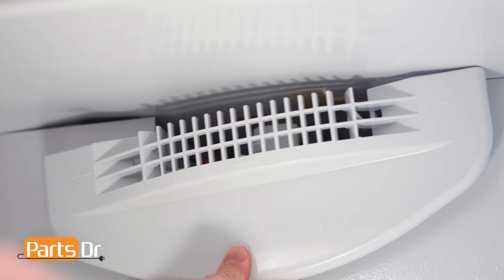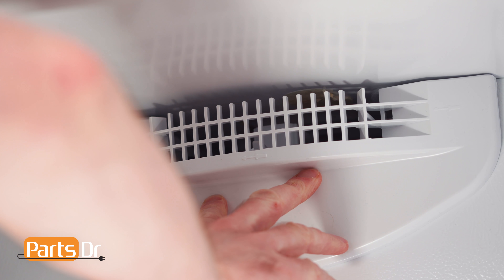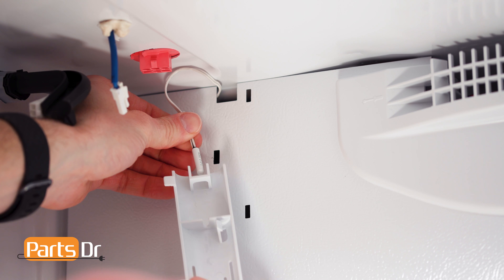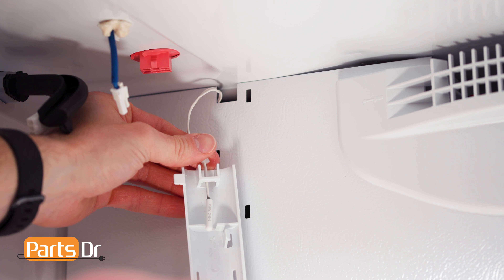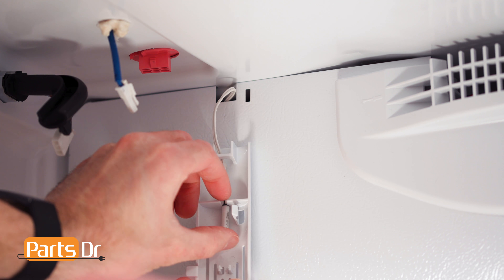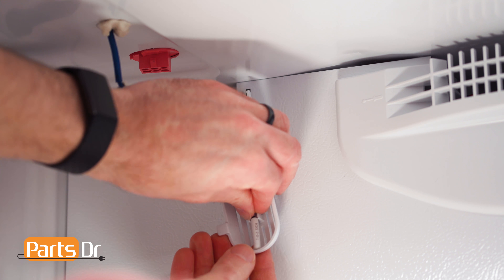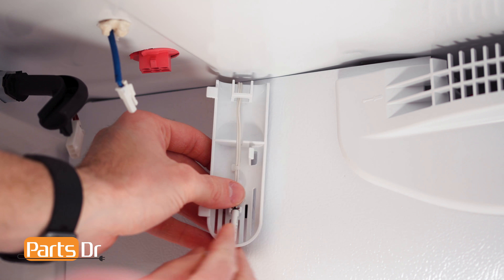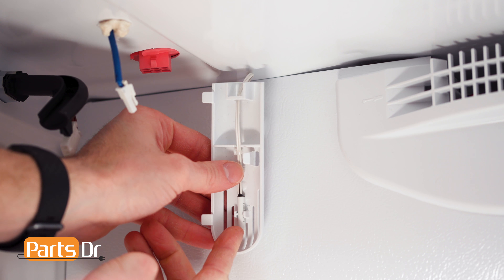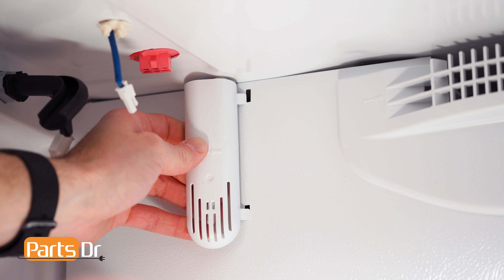To reinstall the air grill, align and push to snap the three locking tabs back in place. To reinstall the thermistor cover, run the thermistor wire through the opening and slide the thermistor into its retainer. Then align the cover to the slots, rotate and snap back in place.